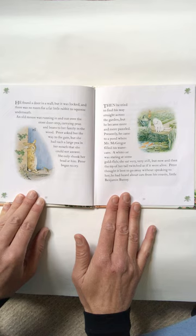Then he tried to find his way straight across the garden, but he became more and more puzzled. Presently he came to a pond where Mr. McGregor filled his water cans. A white cat was staring at some goldfish. She sat very, very still, but now and then the tip of her tail twitched as if it were alive. Peter thought it best to go away without speaking to her. He had heard about cats from his cousin, little Benjamin Bunny.